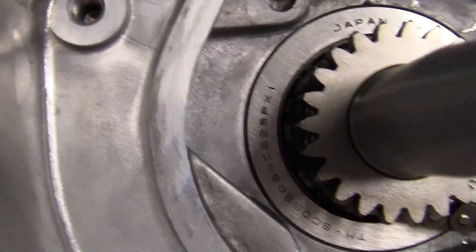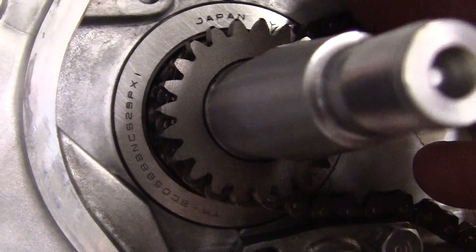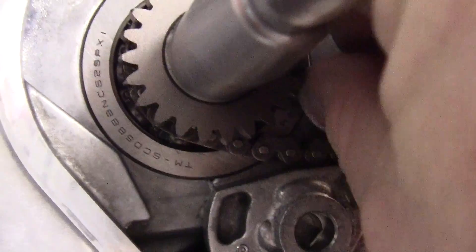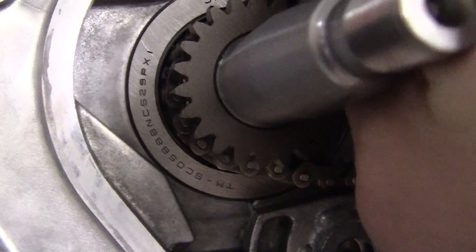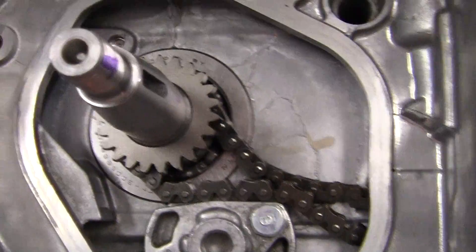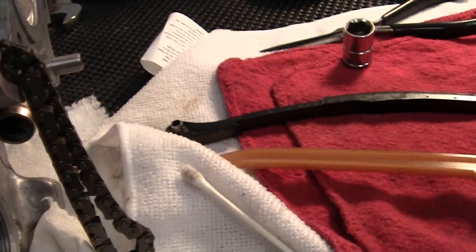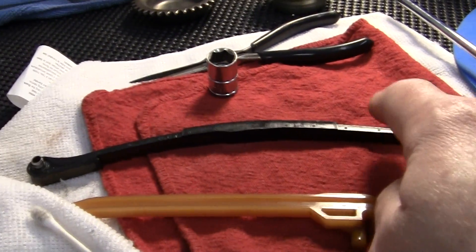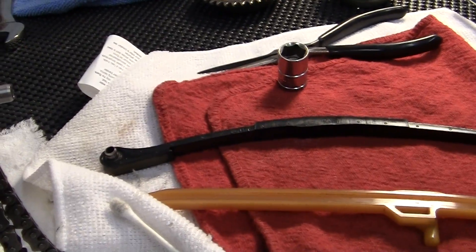I've got the chain around the crankshaft, but I don't have it onto the sprocket yet. I have to just kind of do it by feel. I may have to turn the camera off to get it on. Once I get it on, we'll put the chain guides and the tensioner on, which keep the cam chain at a certain tension.